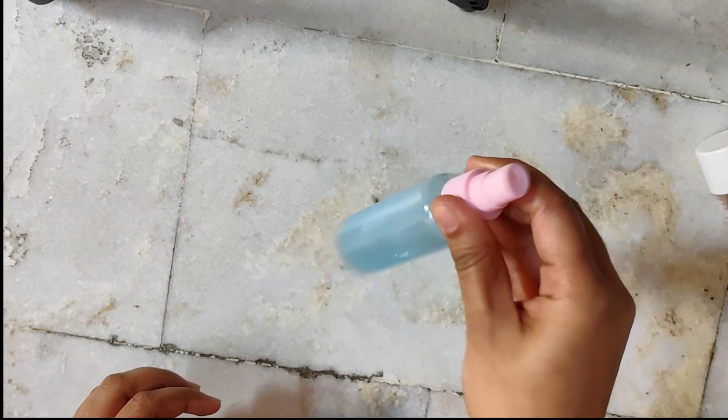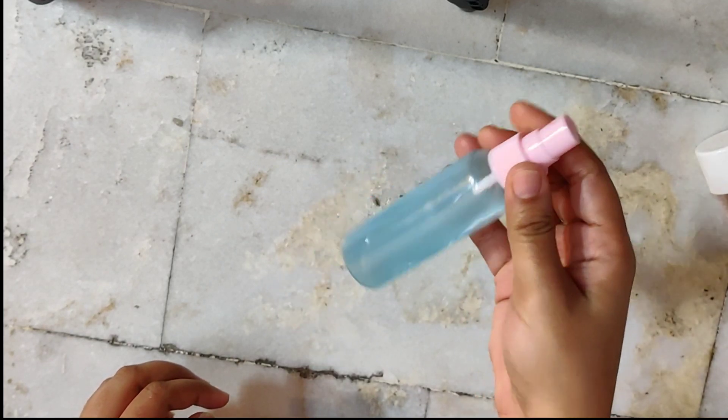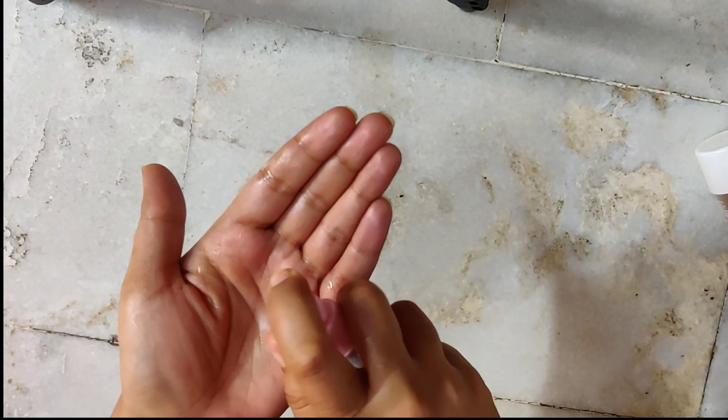And friends, our hand sanitizer is ready! So simple, so easy, and so affordable.